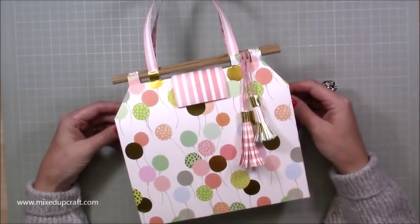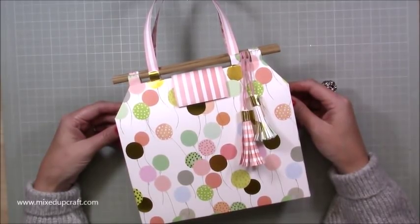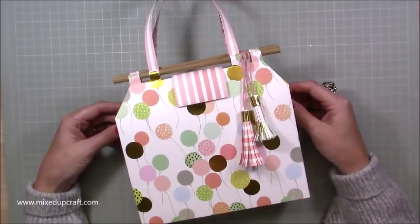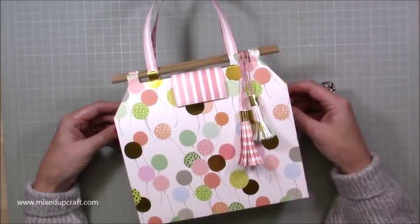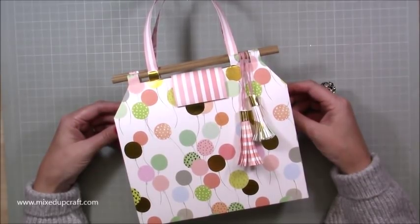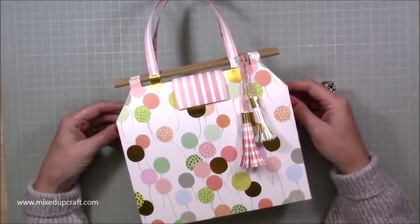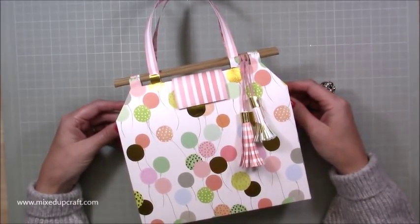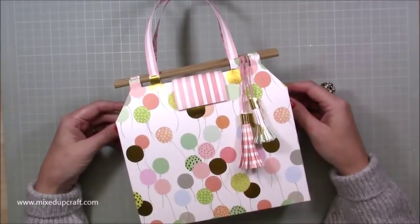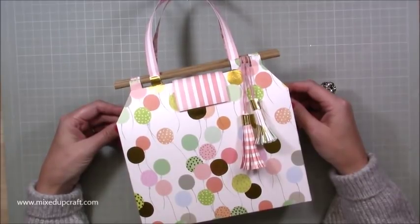Instagram, all the social media platforms, because on Wednesday I announced that I have been chosen to join the Trimcraft design team for 2018-2019 and I am so so happy. I'm absolutely ecstatic. You know how much I love Trimcraft — I use their products all the time and they would like me to join the team. It's just brilliant, absolutely amazing, so thank you to everybody.